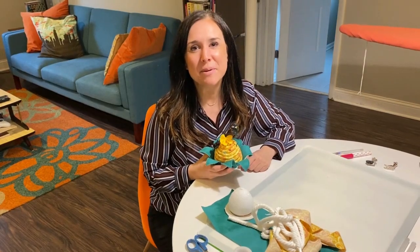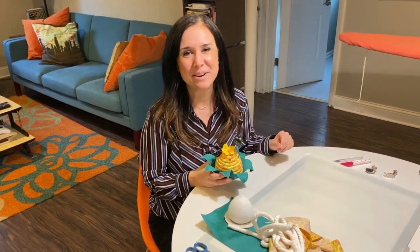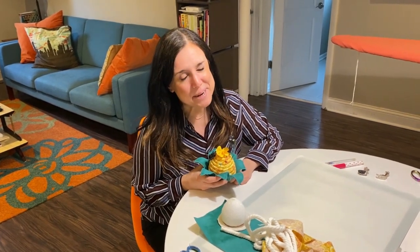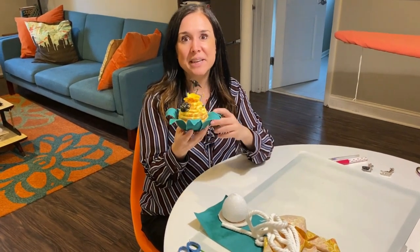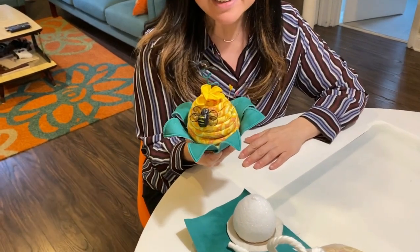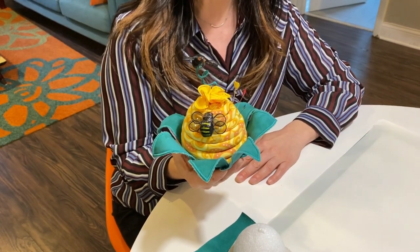Hi, I'm Gail from Bernina of Naperville, and we're on our final stretch of our pin cushion palooza here with our social bird in watch party. So this is the cutest little pin cushion I think we've made in our collection. This is a beehive pin cushion, and this is done with a lot of different techniques.